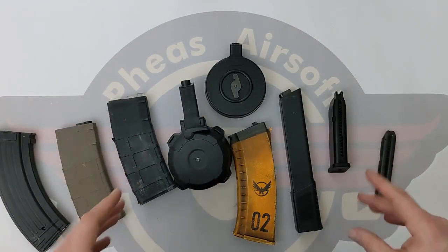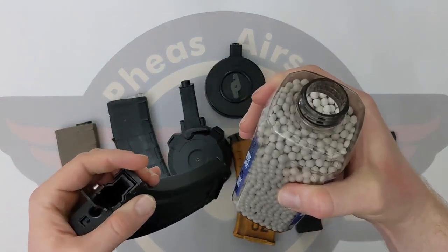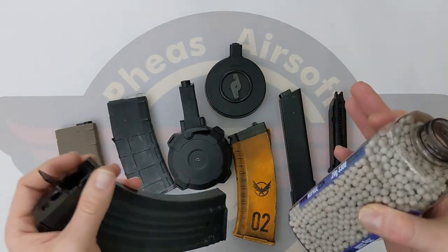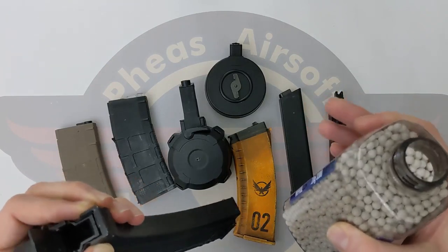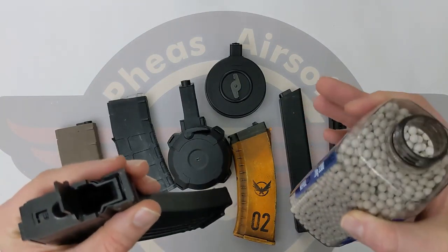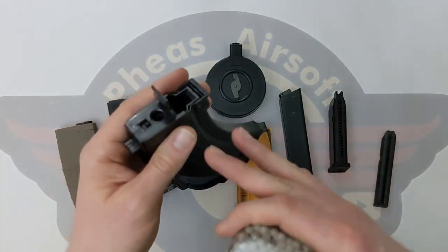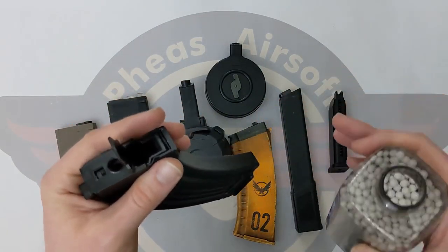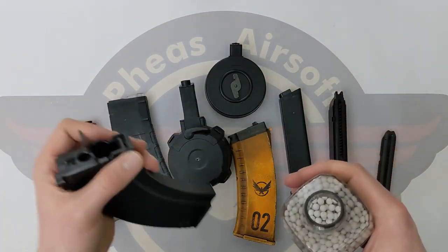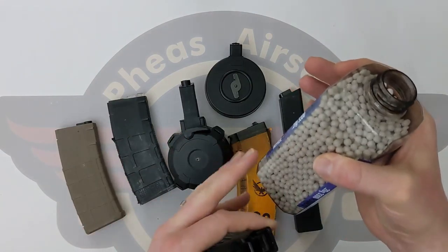Now we've discussed the types of mags, let's look at filling some up. We'll start with this AK mag — we're going to open the hatch and pour in some BBs. Please keep your BBs in either a bottle or a clean bag. If you are new to airsoft, one of the biggest pieces of advice I can give you, other than good eye protection and good boots, is do not pick BBs up off the floor and do not try and reshoot used BBs. Any dirt that gets on those BBs will accumulate in your mag, making it feed worse, and eventually that will end up inside your gun and hop unit making it shoot worse. Please keep your BBs clean — don't use dirty ones, floor BBs, pocket BBs, carpet BBs, dog-chewed BBs. If it's not fresh out of the bottle or the bag, please don't use it.